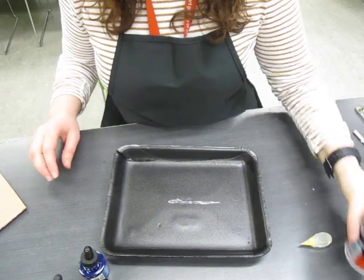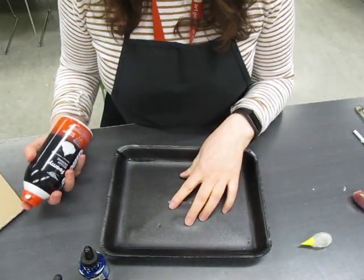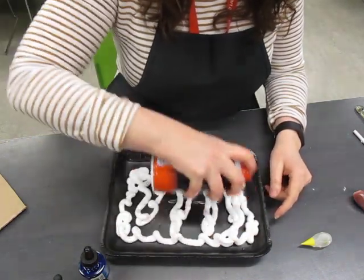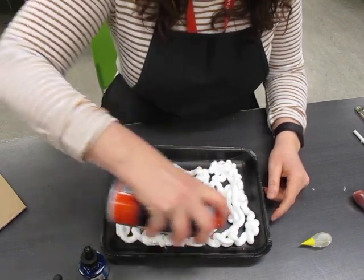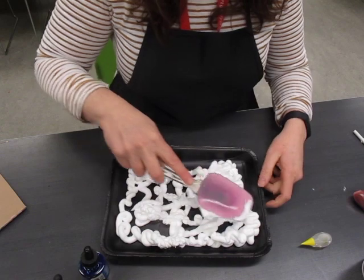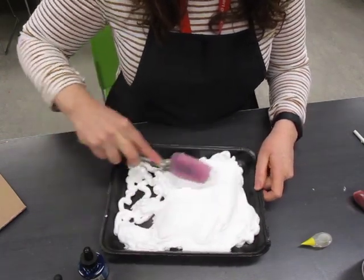All right, so once your materials are gathered, the first thing that you want to do is fill your tray with some of the foam. Feel free to give it a liberal amount. You want to be able to cover the whole surface of the tray, and you're just going to use your spatula to smooth everything out.